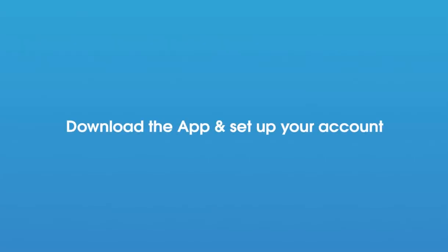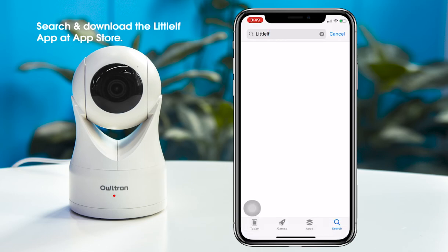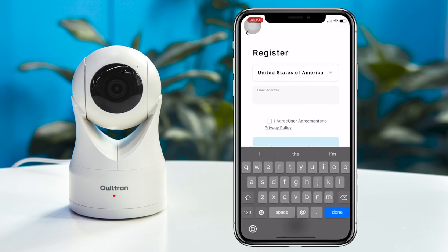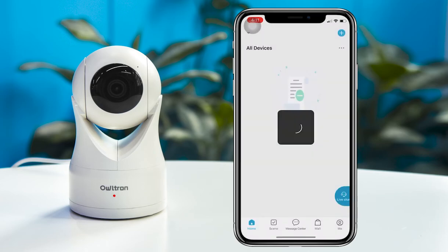Download the app and set up your account. Use your mobile device to download the free Little Elf Smart app from the iOS App Store or Google Play Store. Then create an account with your email following the instructions and log in if you haven't already, or just add a device to your account if you have one.